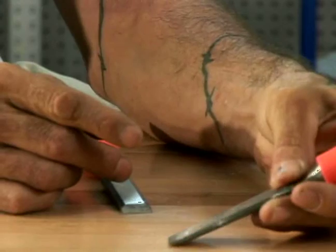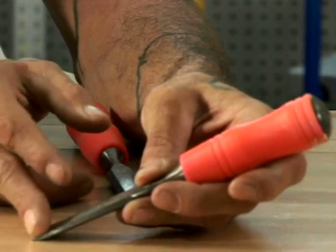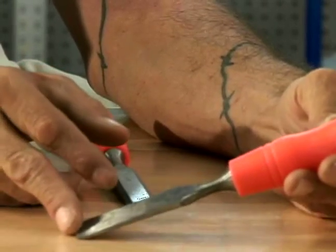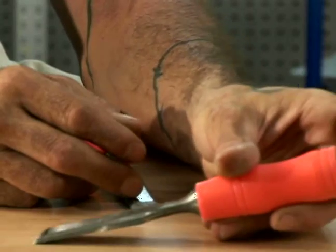Use the thin part so that when you chisel away the wood, you're not digging. If you want to dig into the wood, that's when you'll want to turn it over and dig in that direction.